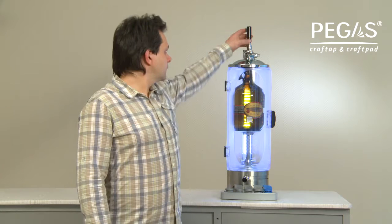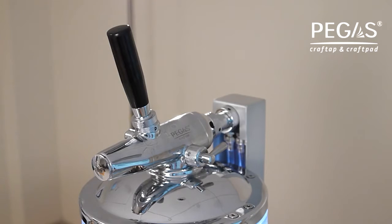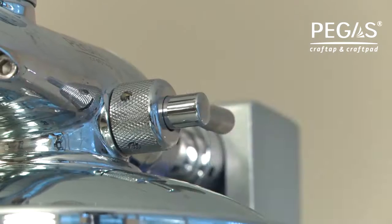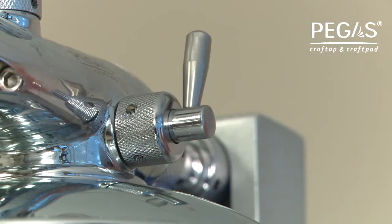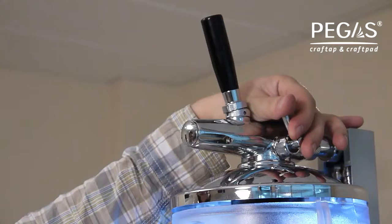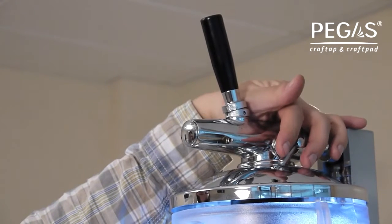Step 11. Fill the beer bottle. Pull the flow switch handle towards you until you hear a snap — this means the flow switch is locked into the beer dispensing position. However, the beer should not be pouring yet. Slowly turn the pressure release valve handle anti-clockwise. This will open the pressure release valve and the beer dispensing will start. Watch the bottle fill with beer. Adjust the filling capacity by turning the pressure release valve handle.